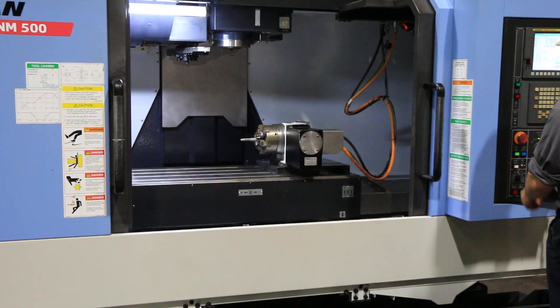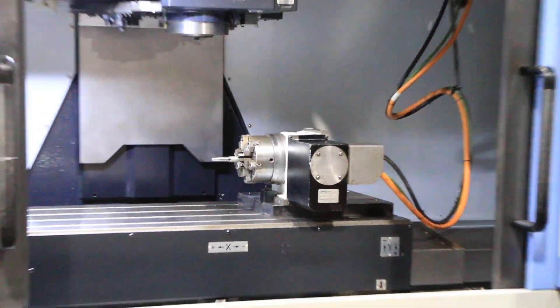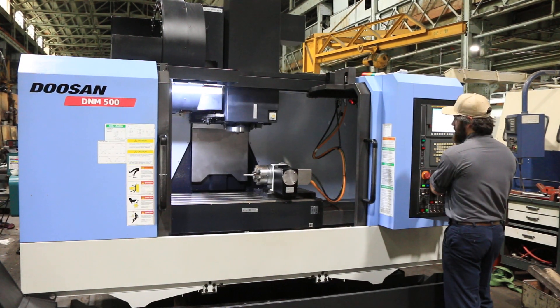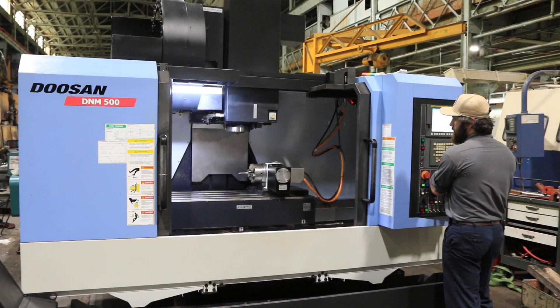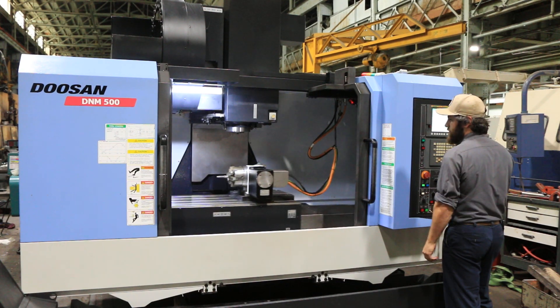The table size on the machine is 47.2 by 21.3. That's your Z, your Y, and your X.